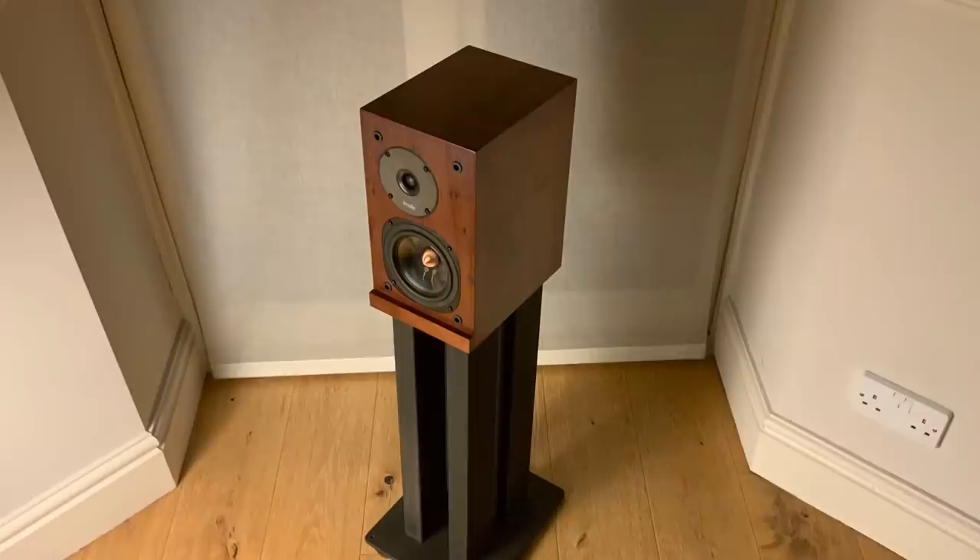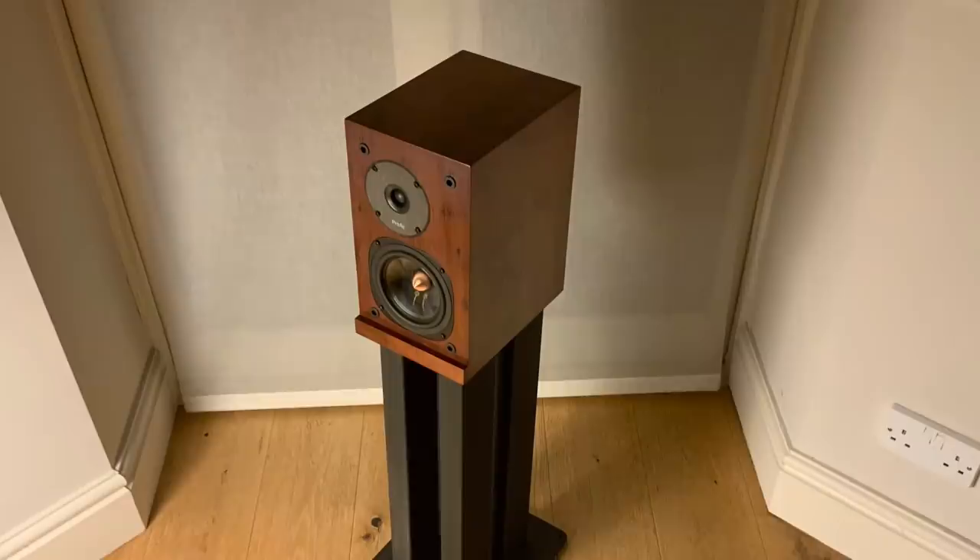Let's up the stakes and compare the Argon 1s to my long-term reference speaker, my Proact Response 1 SCs — the current version retails for around £2,000. When it comes to bass, the Argon 1s were superior to my Proact Response 1 SCs. Both speakers are supposed to dig down to around 45Hz, but I always felt this was a little ambitious for my Proacts. The Argon 1s did seem to dig down just a little bit further, and the bass was also faster and tighter. It's quite remarkable considering this is a ported design — it shows that when a ported design is done right, it can match the fast, tight, articulate bass you associate with a good sealed box or transmission line design.